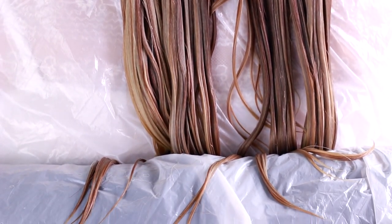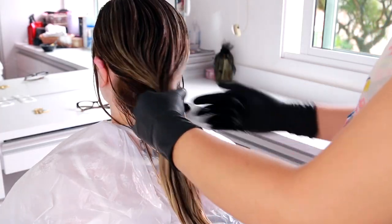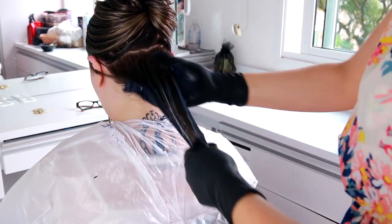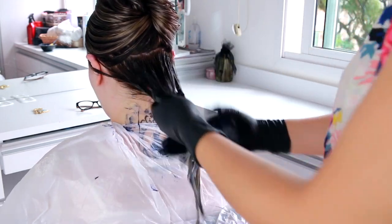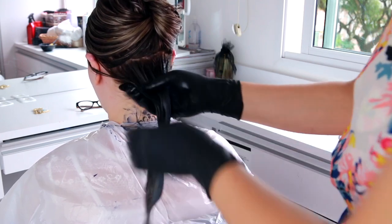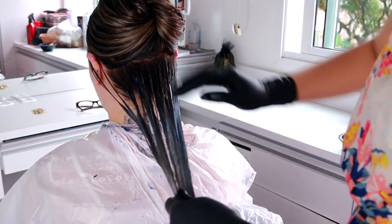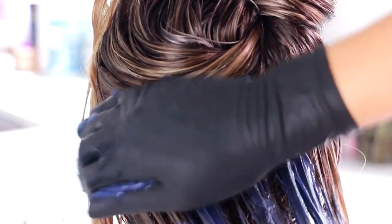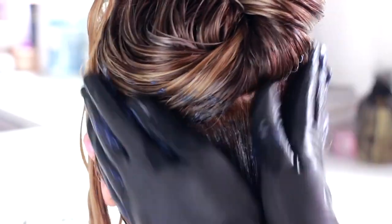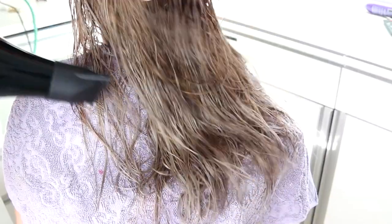No cabelo todo lavado, enxaguado e hidratado — já que eu já fiz uma hidratação para o cabelo dela não se destruir tanto — eu vou separar uma parte do cabelo e ir passando o matizador. É bem rápido, vapt vupt. Você vai passando e mexe as mechas grandes para não demorar muito. Pegue uma luva e passe com a mão, que fica mais rápido ainda. Se você deixar muito tempo no cabelo, ele vai chumbar e pode ficar azul — e a nossa intenção hoje não é azul, é rosa ou lilás. Tu fez, espera um minuto no máximo, já leva pro lavatório e enxagua todo o cabelo.